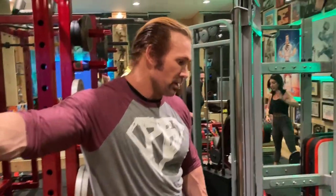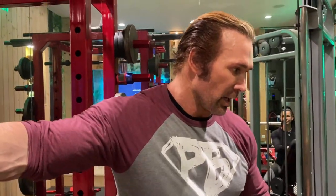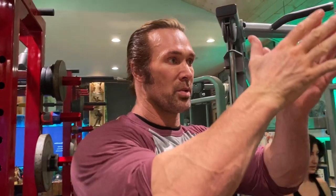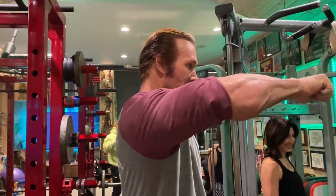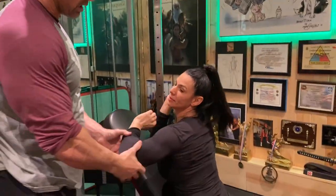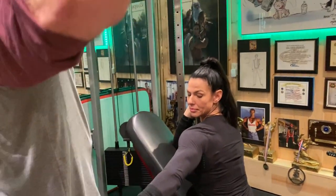We're going to do something they say never to do, and that's over-training the rear delts today. We started with up-high rear delts with a rotation of the elbows underneath, so it's more flat — not rotated, but flat — so it's a little bit more rear delt, and rear delt and side delt combination, so it's more of a pose.